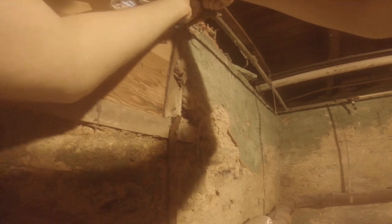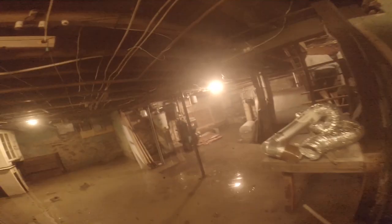So let's get started. First thing I have to do is remove this piece of wood. And bring the crowbar — it's in the blue bag outside.